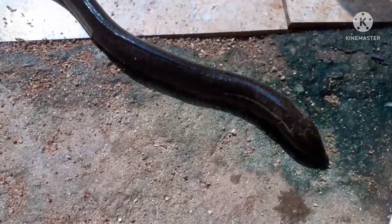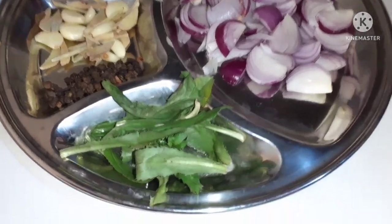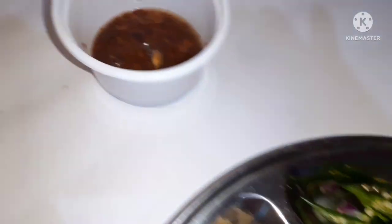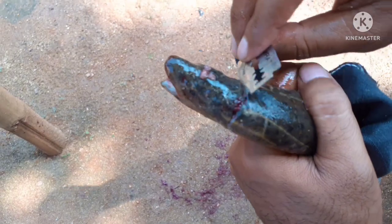Let's start the recipe today. I am going to start my meal in the morning, but I am going to make a meal for dinner.